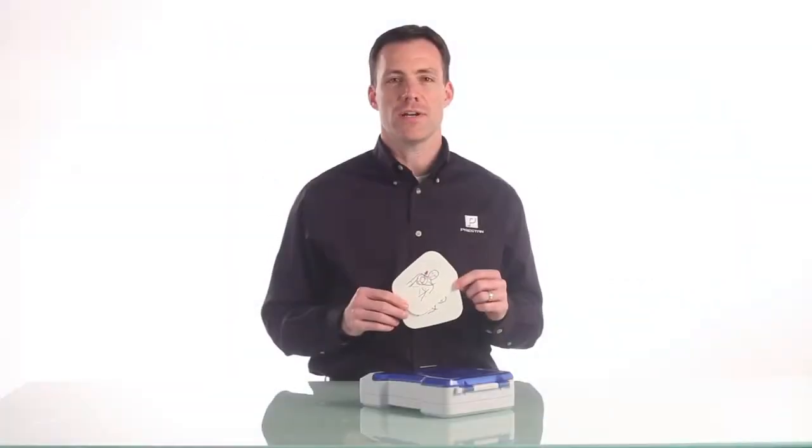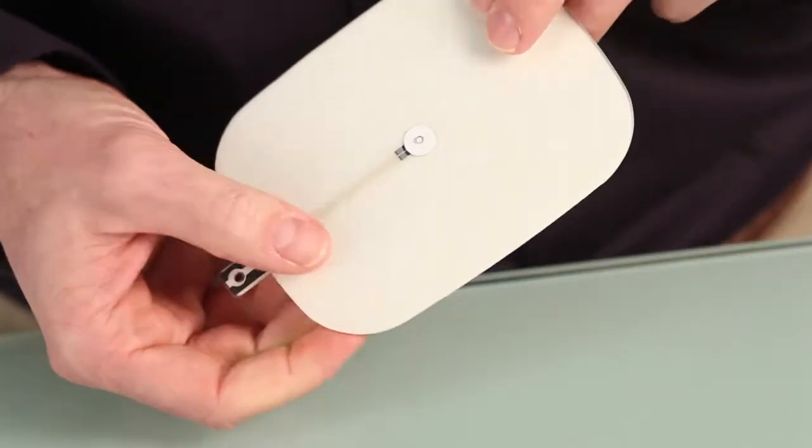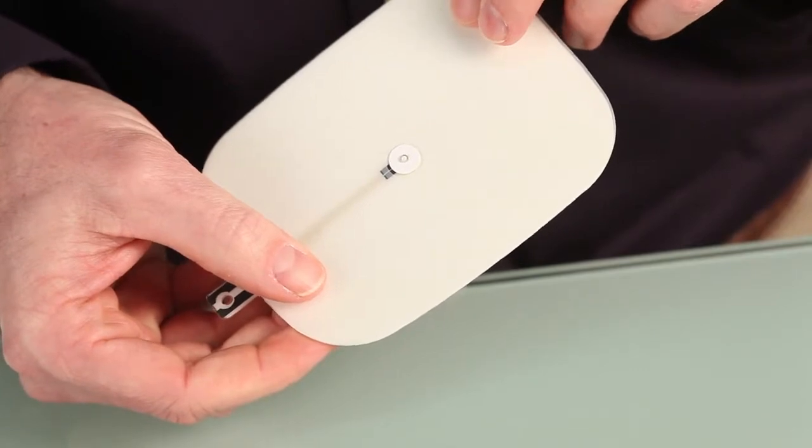The Preston AED Trainer pads are made of a durable foam-like material with a silicone-based adhesive, providing a minimum of 25 to 30 applications.